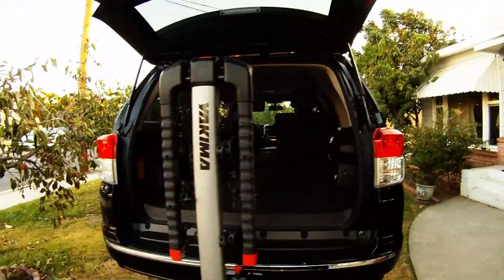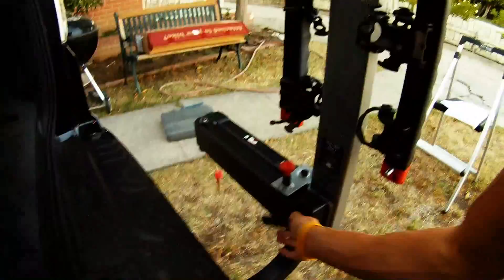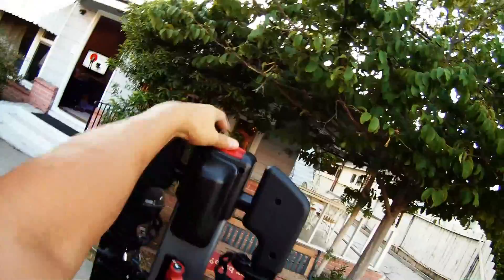Here are some cool things about the Yakima Swing Daddy. It comes with two keys — one for the hitch and one for the lock. There's a safety lever and a dual safety lever. It swings on out. That is the lock for all your bikes, and that's the simple click lever. Lock those around — it locks your bikes.